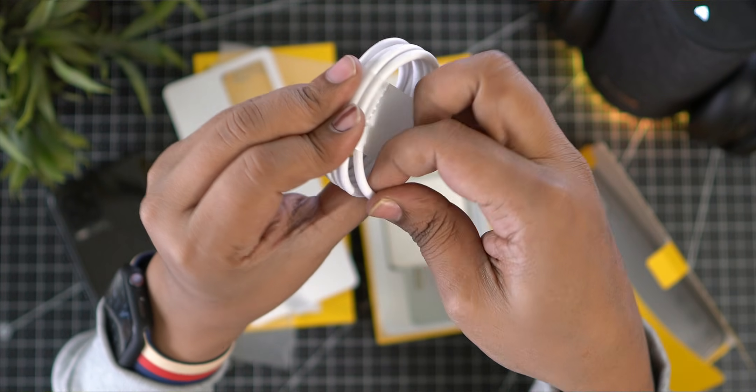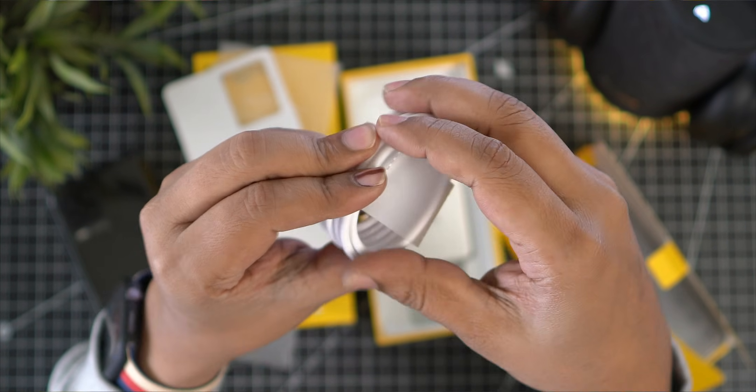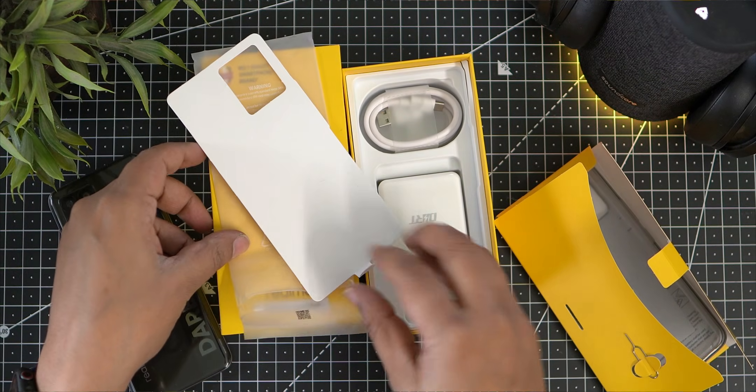Finally, we get the cable as well. So you can charge the mobile phone using the included cable.